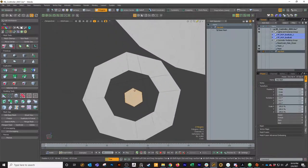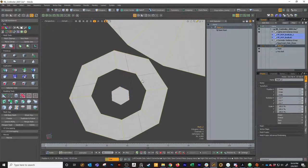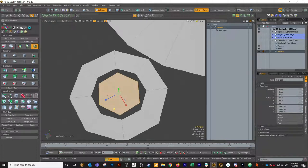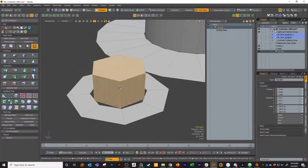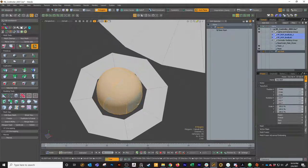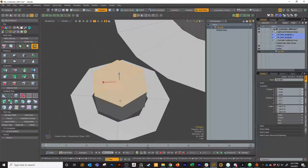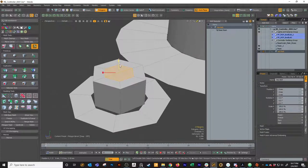If we wanted to recenter this hex, we could select the edge loop, hit work plane, select these polygons again, and do center all - it'll put them directly in the middle. I don't even need to delete the outer piece, I'm just going to use this for my bolt. I'll bevel that up, then bevel it in, hit Shift and click in again, bevel it down and shrink it in just a little bit, just like this.